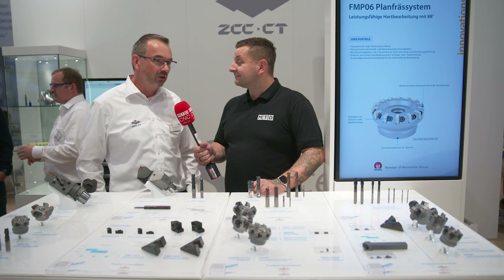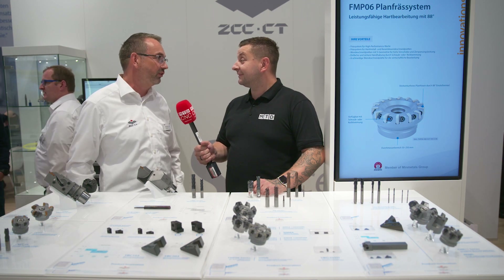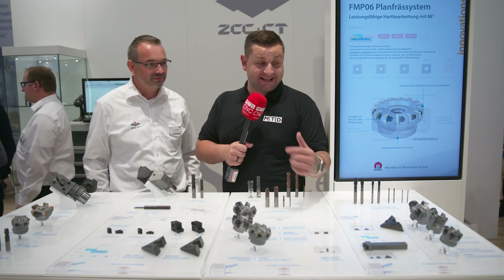At the moment it's only available with an uncoated insert, but step by step we will also look at coated ones. The next step may also include PCD inserts. So there you have it — a brand new face mill from ZCC CT for aluminium.